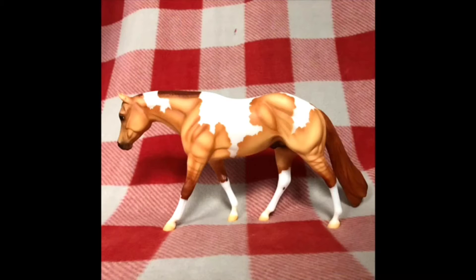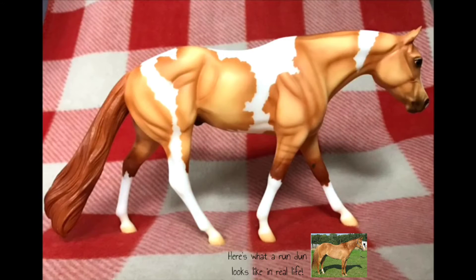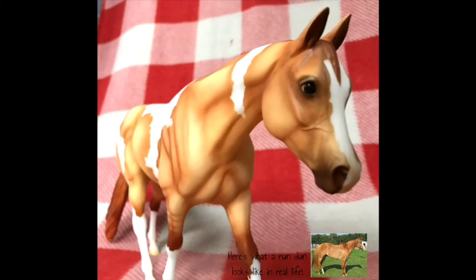So this is Chance outside of the box. He's honestly really stunning — I love his coloring and the shading, especially around all his muscles; it's very defined on him. He has little stripes on his legs, four white socks, nice light tan hooves that fade from white to dark.